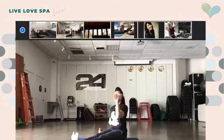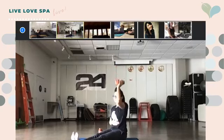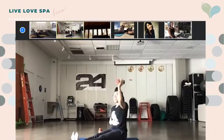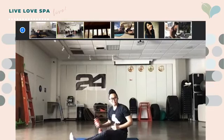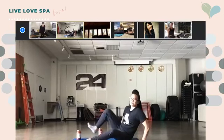And press. Nice — good job, you guys, keep going, keep going. We've got 15 seconds left, good job. Five, four, three, two — and relax. Nice, good job! All right, we're going to get on our mats into a plank position.